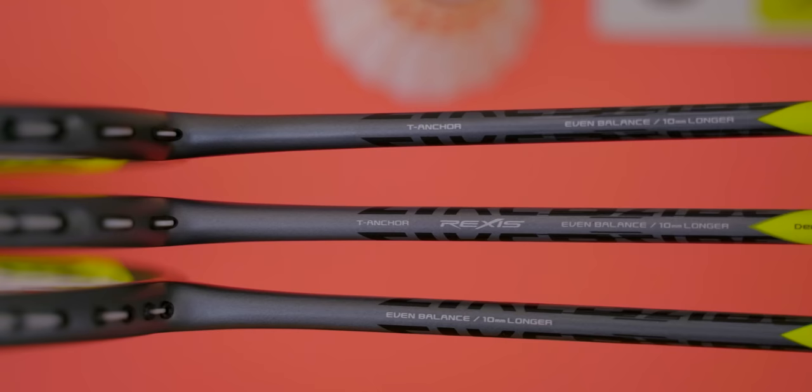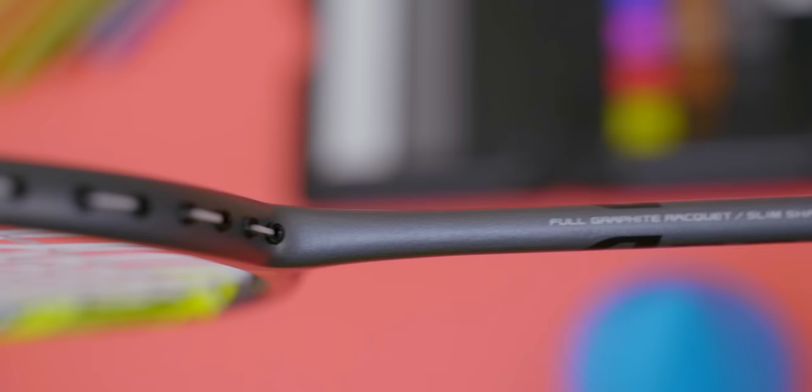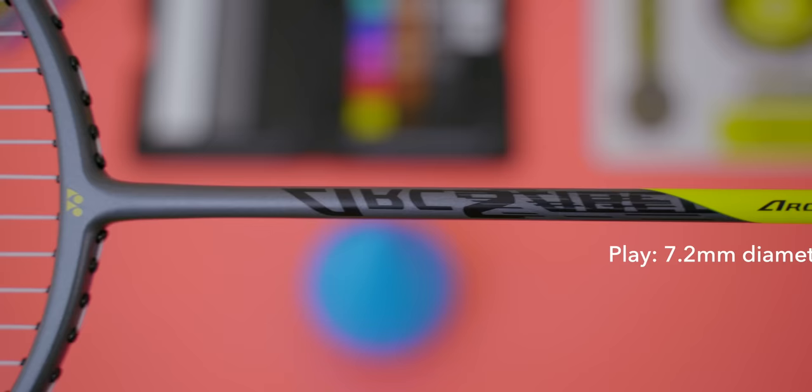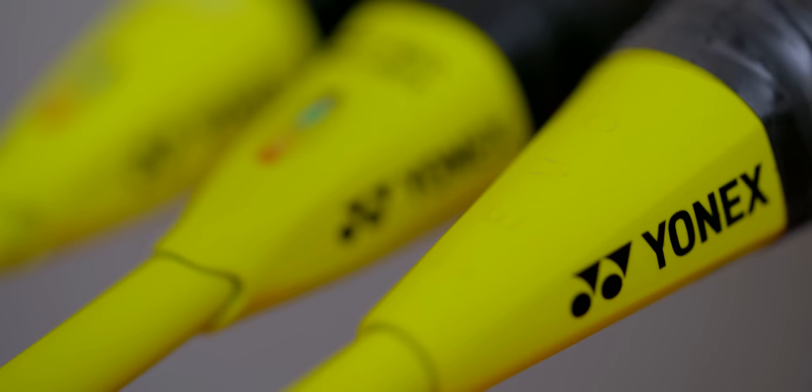There are also slight differences in shaft materials and construction across all three rackets. The tour racket has Yonex's proprietary Rexis shaft, which has been a consistent feature on all tour rackets thus far, whilst the play sports a standard graphite construction shaft. Both the Pro and tour have a shaft diameter of 7mm, which Yonex labels as a super slim shaft, while the play's shaft diameter measures in at 7.2mm. In terms of the support cap, both Pro and tour have the energy boost cap plus.